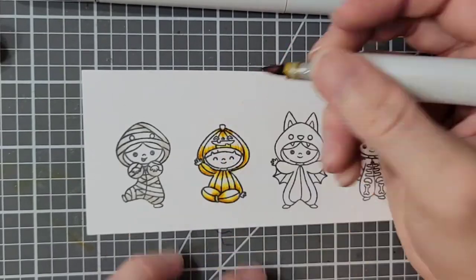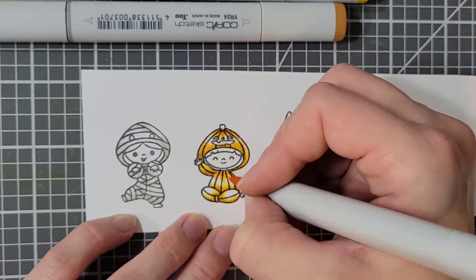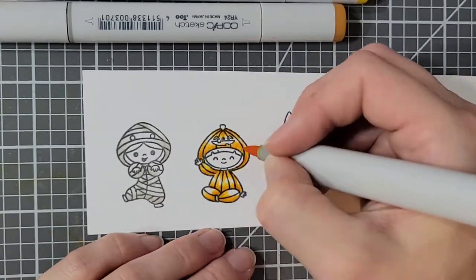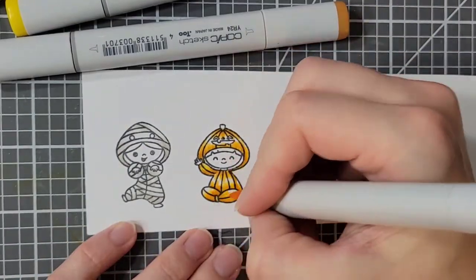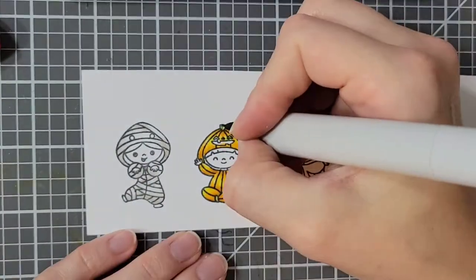Most of this won't be seen in my card, but at this point I didn't know what I was doing, so like always, or nearly always, I'm just winging it. I do show you how I colored the little devil character but I never used it in my card.